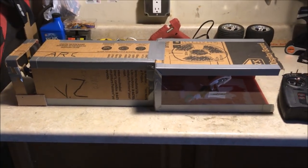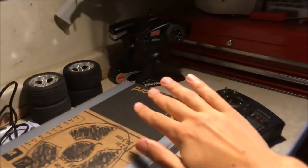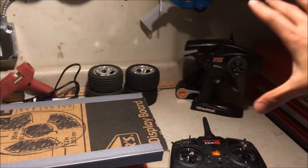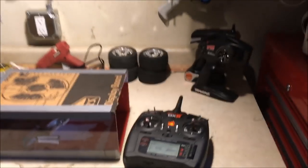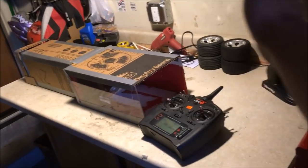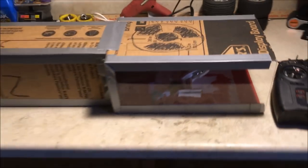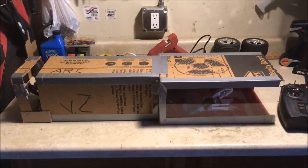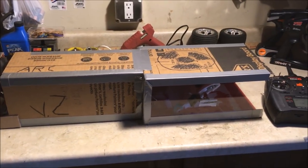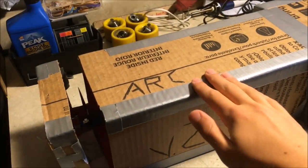One thing this wind tunnel doesn't have is a large air intake with an air smoother. Generally with other wind tunnels you have this big almost triangular shaped piece that opens up, then a little screen that smooths the airflow and compresses and speeds it up. However, I didn't really need it for this experiment, as the motor provided enough thrust to get the airfoil to actually generate lift.